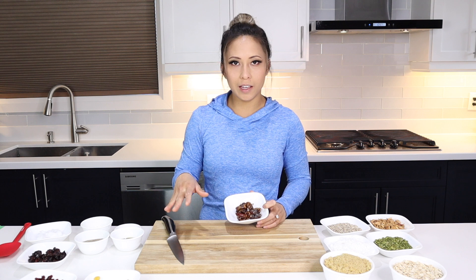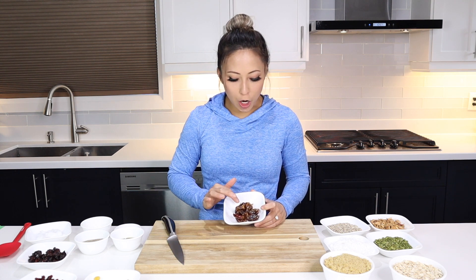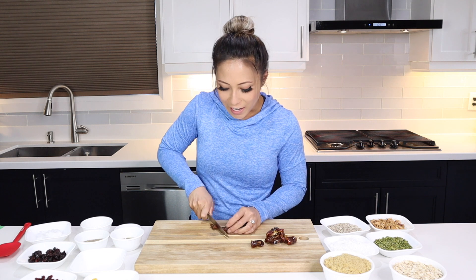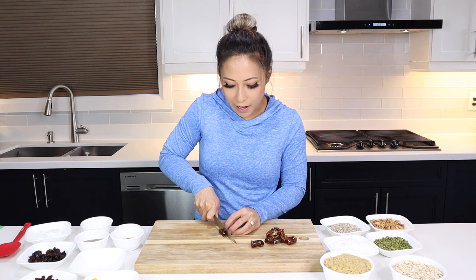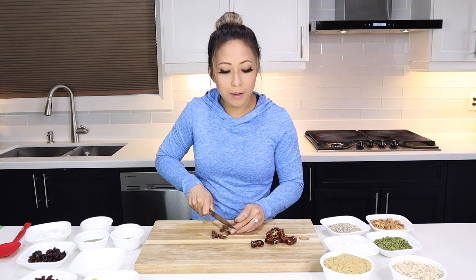We're gonna do the only thing that's not just throwing something into a bowl — we're gonna chop up these dates. These dates we actually got from our trip to Dubai, and that's actually where I had my first ever fresh date. If you guys haven't had fresh dates before and you get the chance to, it's a must.